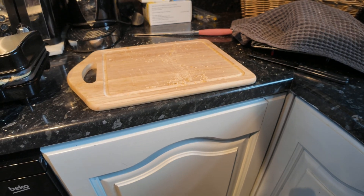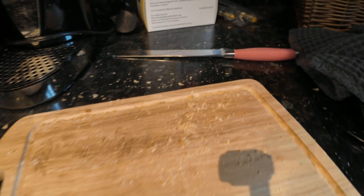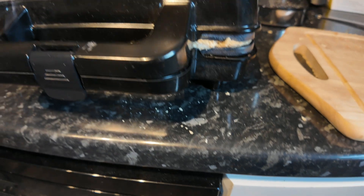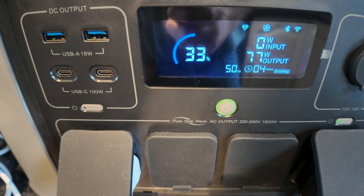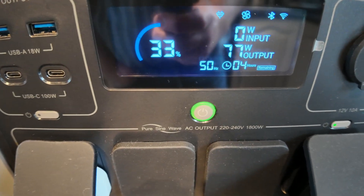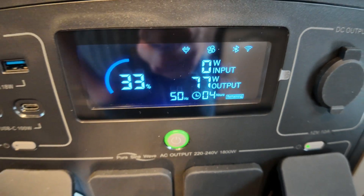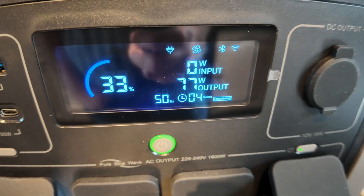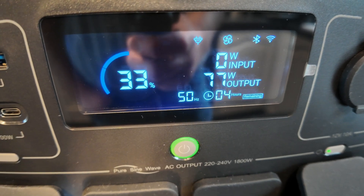I've totally made a mess — I mean like big time made a mess. She's going to kill me. And I cut the bread miles too thick. Anyway, that aside — how's this doing? It's only pulling 77 watts at the moment, which is a lot less than it was earlier. The sandwich toaster is not pulling much at the moment.